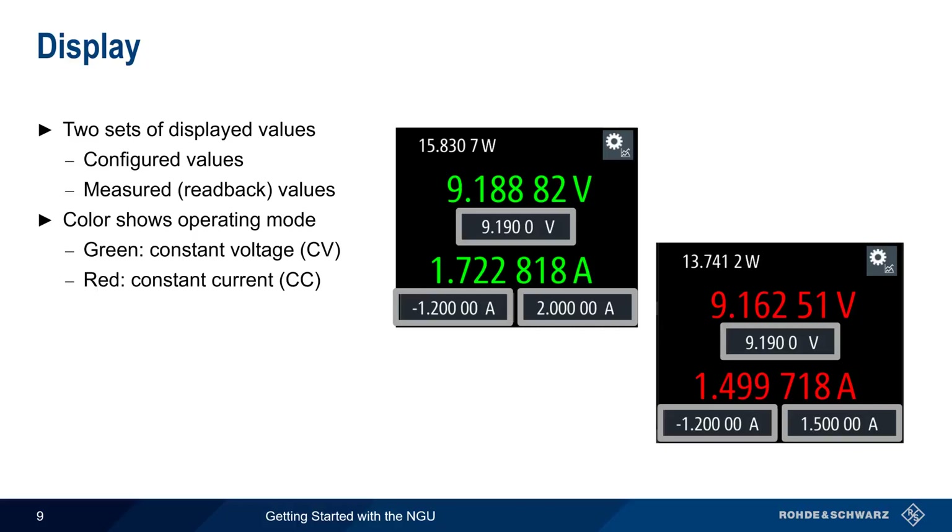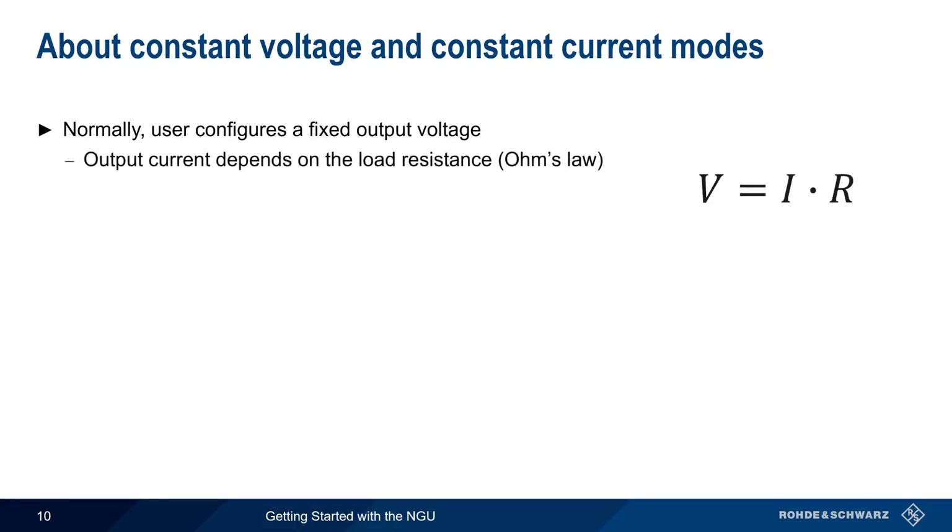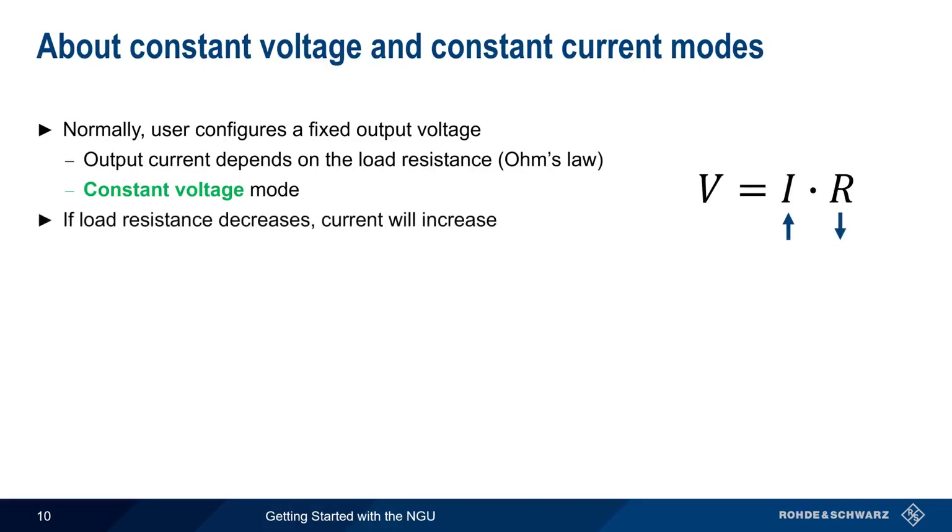Let's explain what we mean by constant voltage and constant current. Normally, the user of a power supply configures a fixed output voltage. In this case, the output current depends on the load resistance as per Ohm's law. This is called constant voltage mode, because the supply will hold the voltage constant even if the load resistance, and therefore current, change. Note that if the load resistance decreases, the amount of current supplied will increase, and a large drop in load resistance could lead to a current high enough to cause damage.